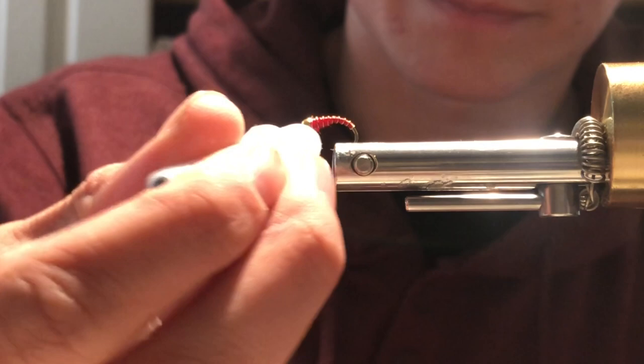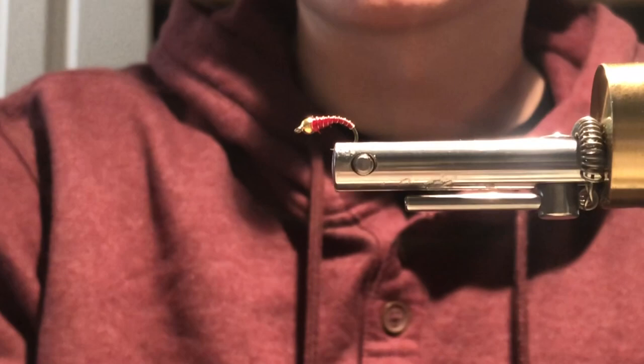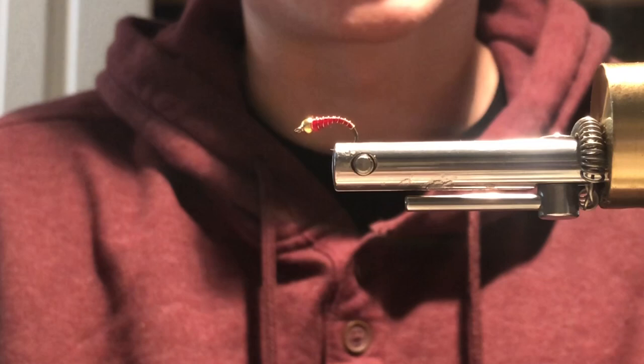After that you are completely done with the fly. This is a super simple pattern to tie and it's really effective. Hopefully you guys tie your own — it's a really good passion to get into, a really good kind of art to learn. It saves you lots of money, and it's really fun to catch a fish on a pattern that you tied yourself. Let's go get on the water and catch some fish on this pattern.